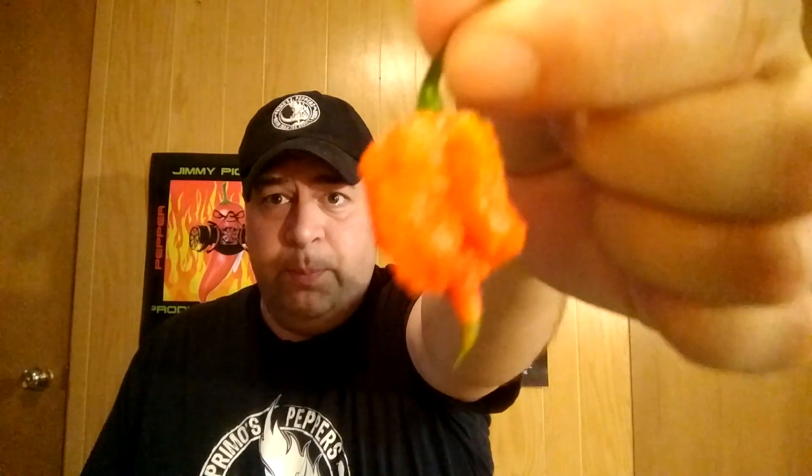Very nice person. He's the guy who invented the seven-part Primo pepper. I got the seeds directly from him and I've been growing isolated. Beautiful pepper — here's another one.